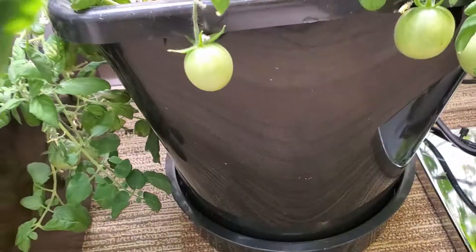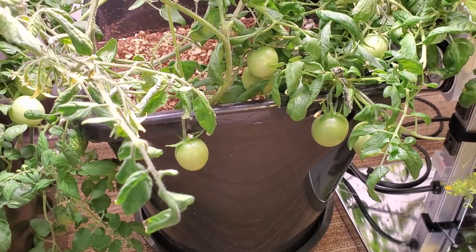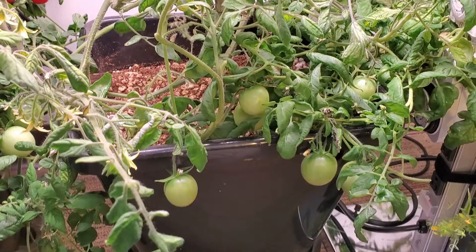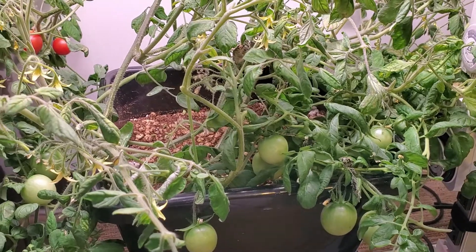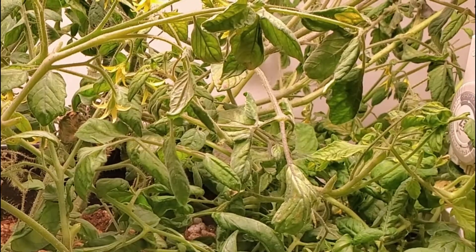The plant gets all of its water from the bottom, which wicks up into the grow media — that's coco and perlite. That also does another great thing: it helps prevent leaf diseases, because tomatoes watered from above will oftentimes get leaf disease. If you've had issues with tomato plants outdoors getting diseases, indoors is a very nice way to go. If you keep a clean environment, you will never have to worry about those diseases.